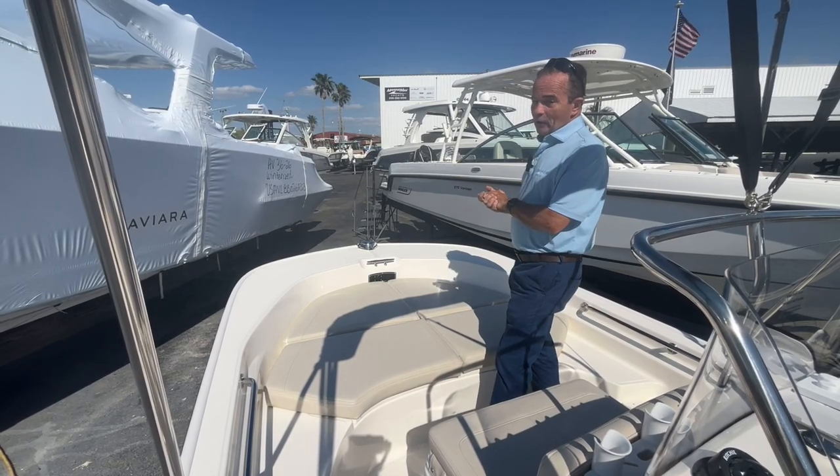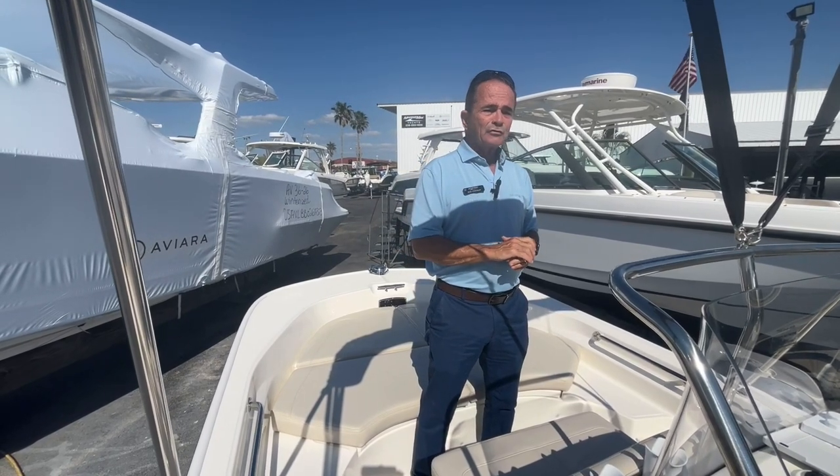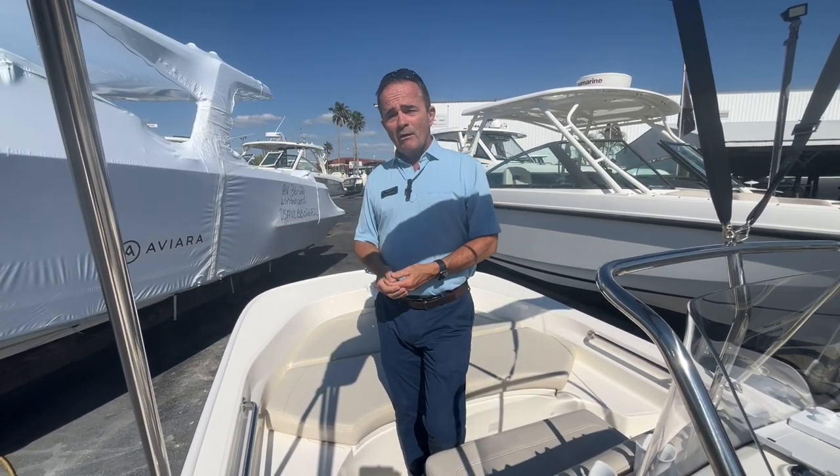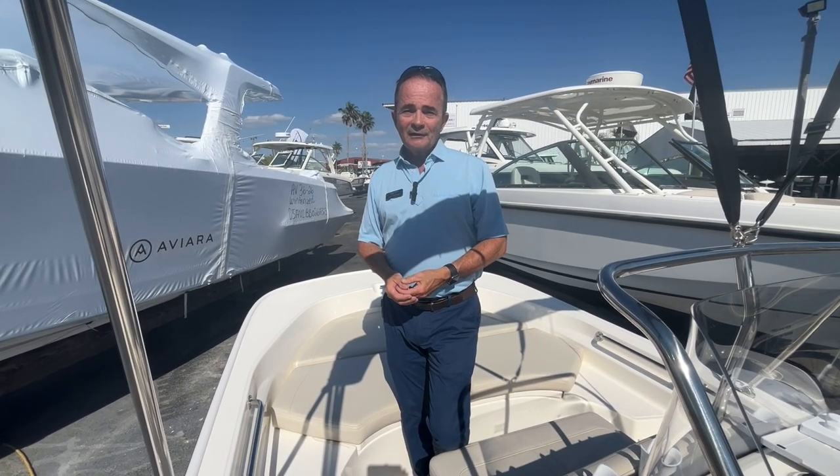So it's just a great all-around boat — it does everything great. The redesign back in 2018, this boat rides great. So if you've got any questions or would like to come see it, please give me a call. My name is Bob Freeman at 603-213-1194.